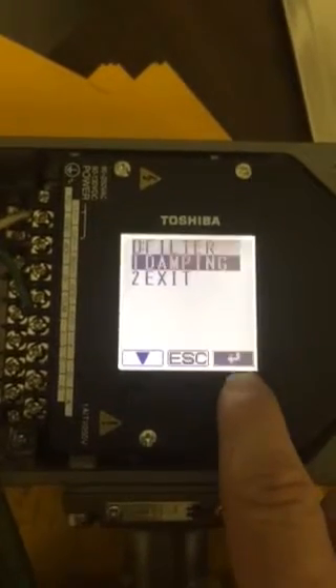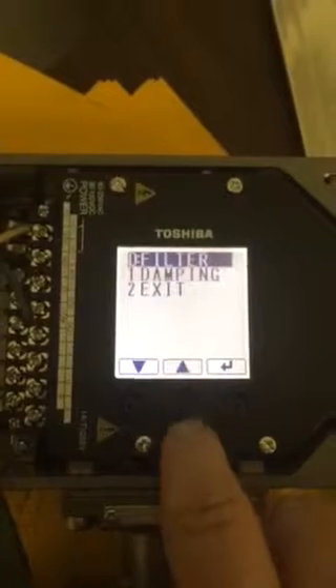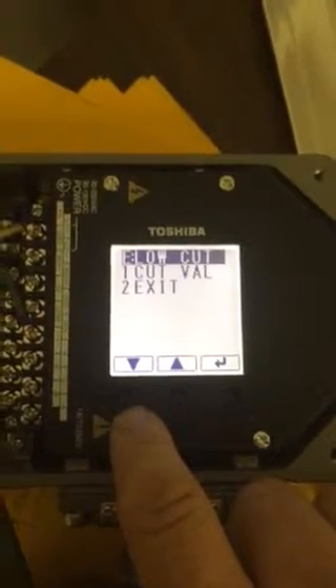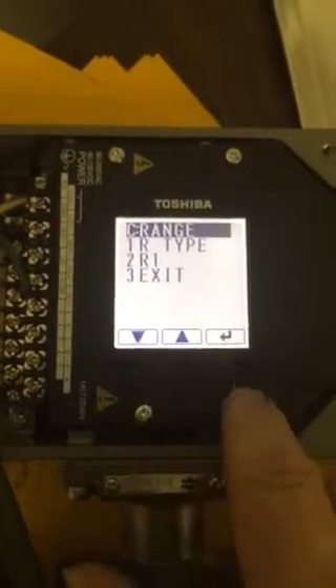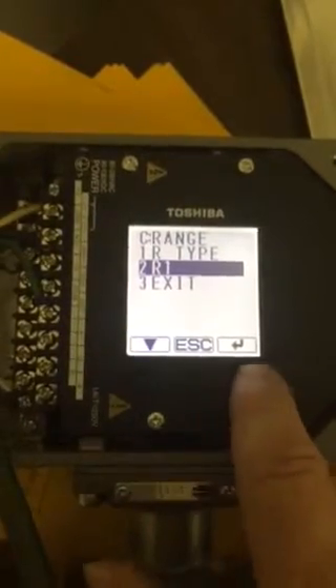Got to go back. Escape, escape. The low flow cutoff if you want it. But basically up, up, up — C range, there we are. You have to hit enter. Go down to R1, hit enter.